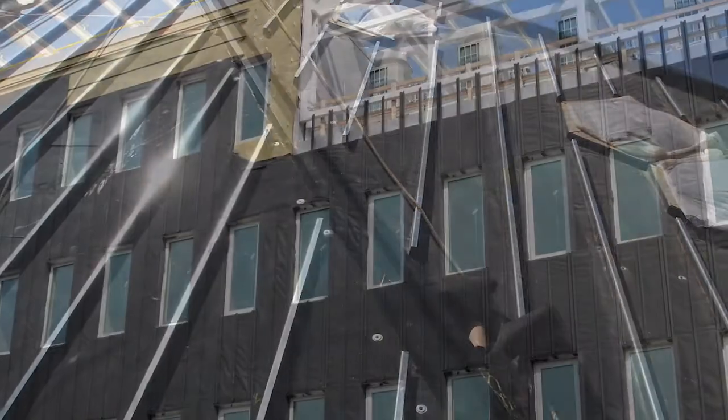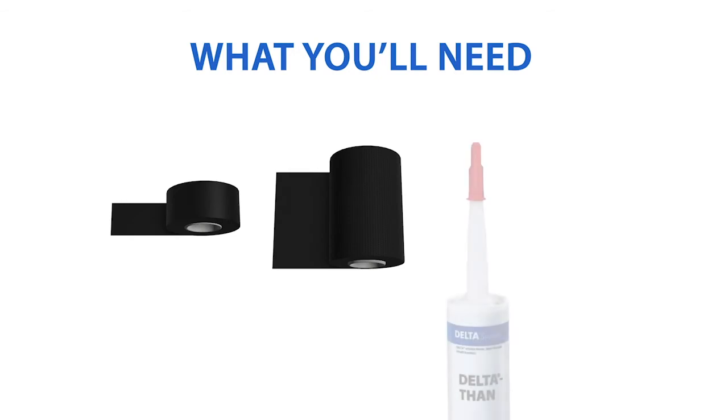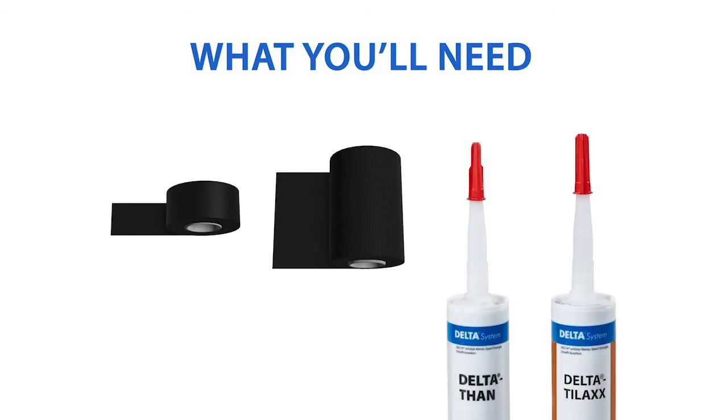These Delta accessories are recommended to make the installation simple: Delta Facade Tape, Delta Facade Flashing, and Delta Than or Delta Tilax Sealant.